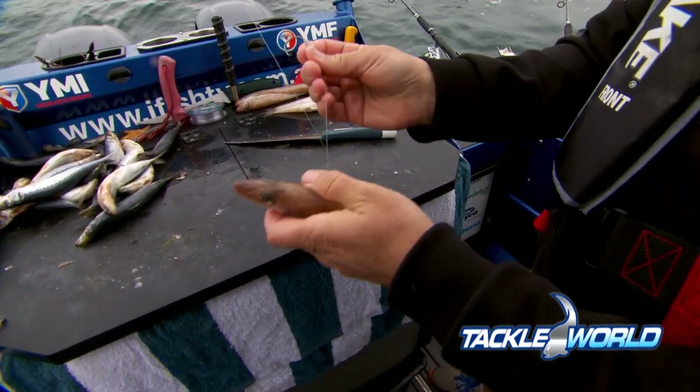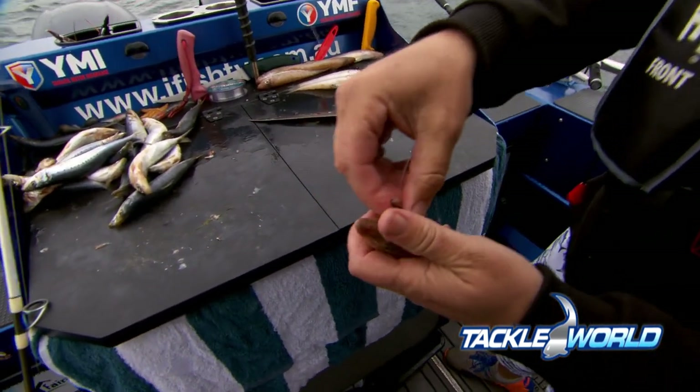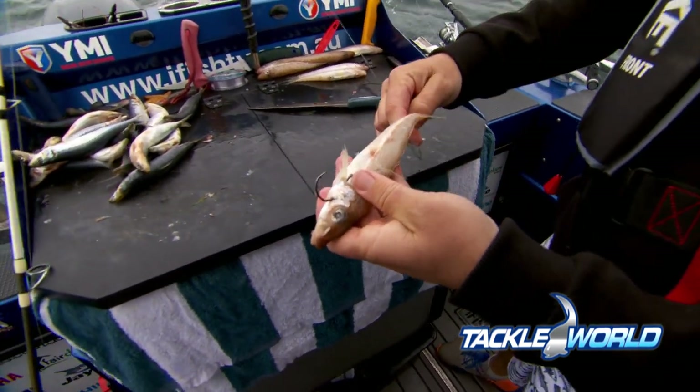Then I get my circle hook, go in the side of the head there, and I want to come back out through the gill case — that's the hardest part of the fish, and that's going to keep my hook in perfect place. Look at that, sit nice and proud.